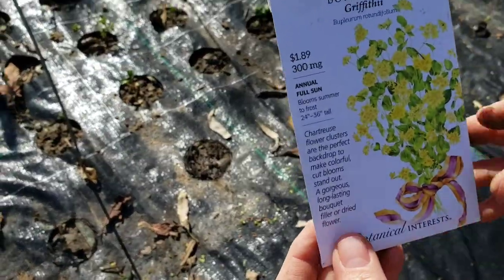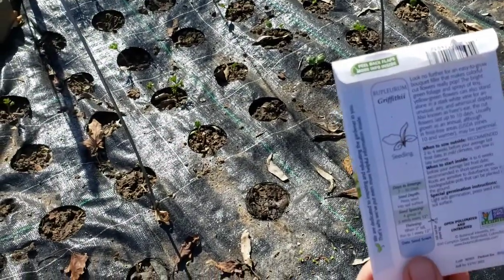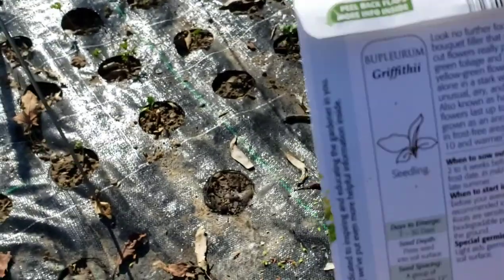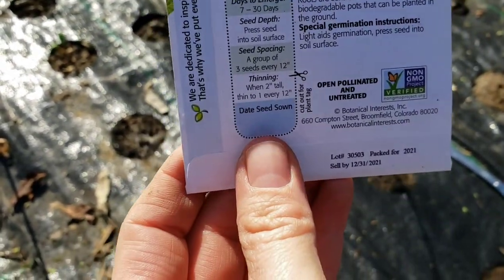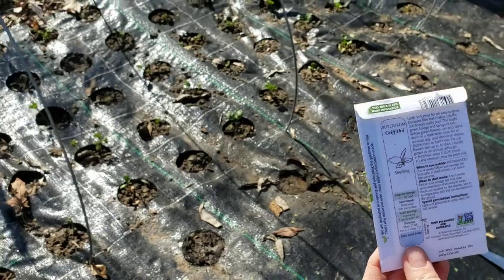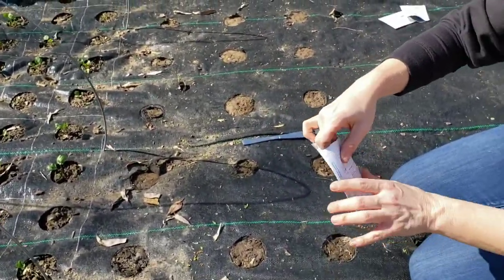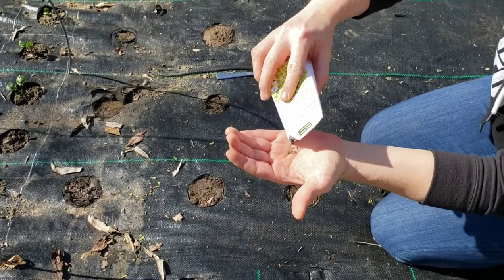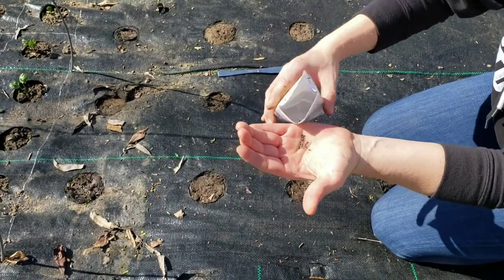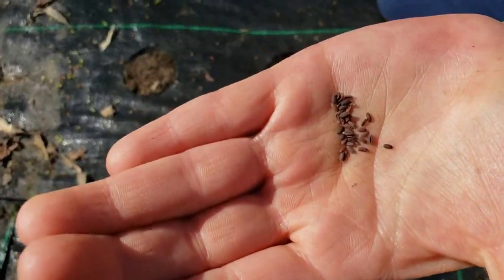A lot of people ask about how you know when to plant. It's really just like directions on a recipe — when to sow outside is recommended two to four weeks before your average last frost date. So let's get these guys into the ground. They're a decent size as well — so that's the Bupleurum. I sure hope I'm saying that right.